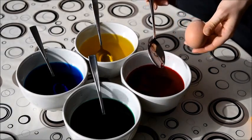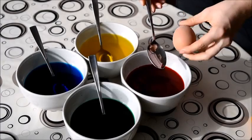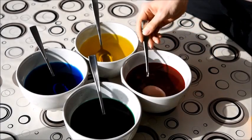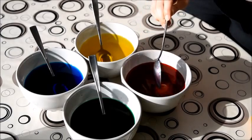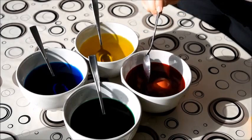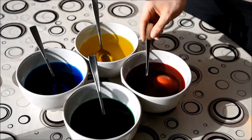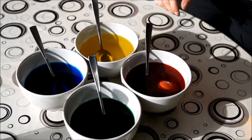Now we can finally start painting. We're going to paint the first egg in a simple manner, just by dipping it in one color — red. I'm going to leave it in the paint for about five to ten minutes to make sure that the paint is properly soaked into the egg shell.